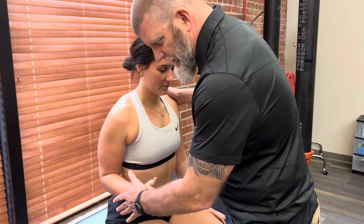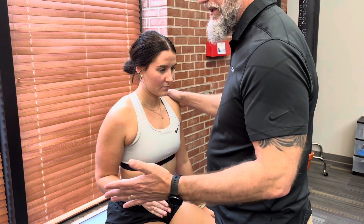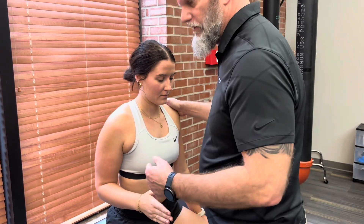Hold, don't let me push you in. Strong resistance is going to be a five. Strong to moderate with a little give is a four.